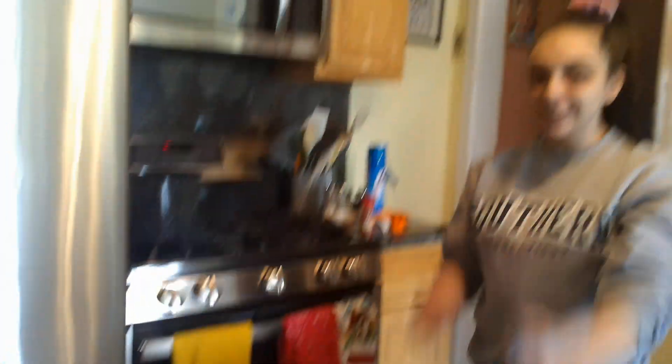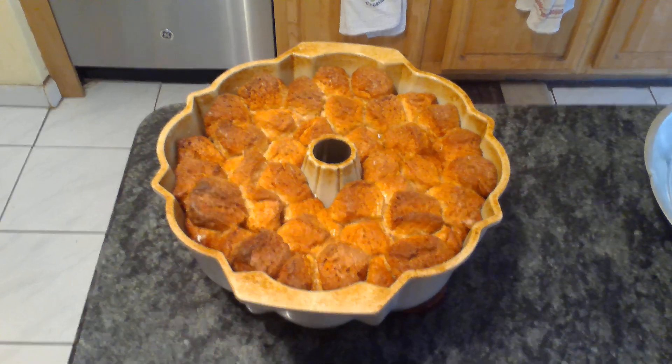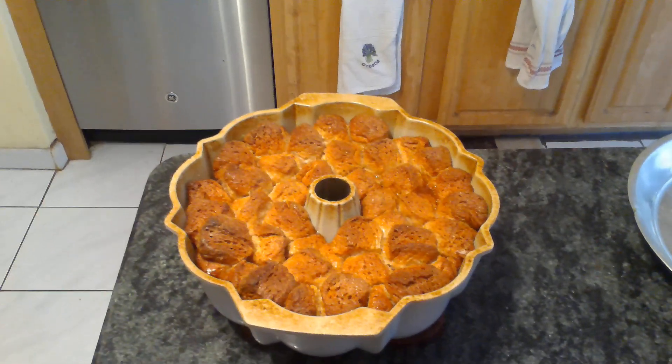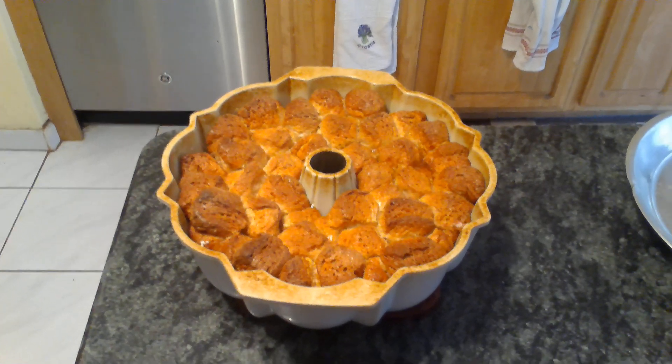See you in 50 minutes. After 50 minutes, the timer will go off and your monkey bread will look like this. Let it cool for 10 more minutes.